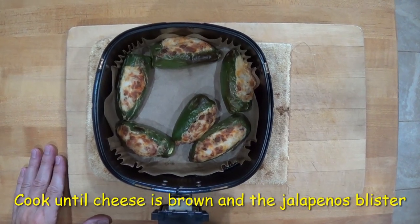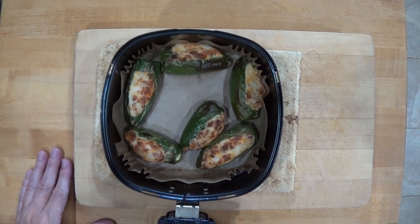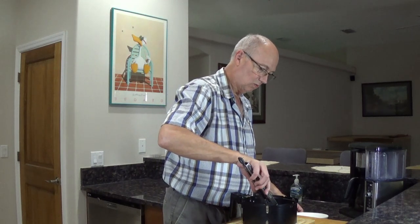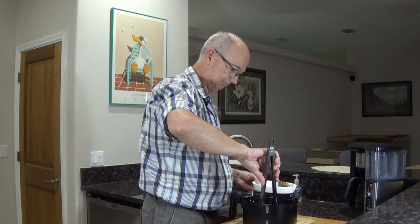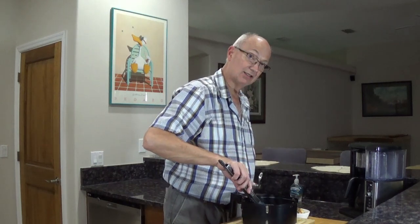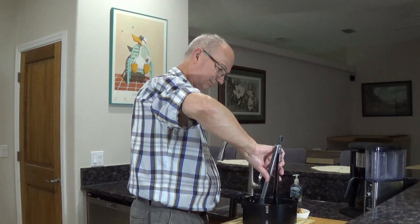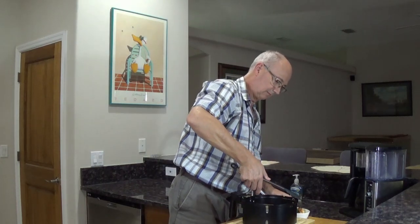Look how good those look! Took about 10 minutes — I shut it off a little early because they were definitely blistered all up. They are smoking hot. Let's get back and show you how we're going to dress this up and make them look pretty. Let me tell you, the smell is just divine. Let's pull these bad boys out — they're spicy and they're really hot. Oh man, these look really good.